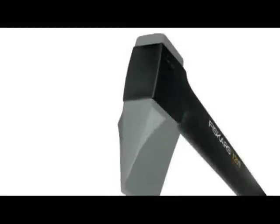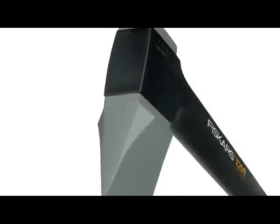The fiber comp handle is stronger than steel and can take over strikes which break other axes. Combined with its over-molded design, this makes our axe extremely durable.